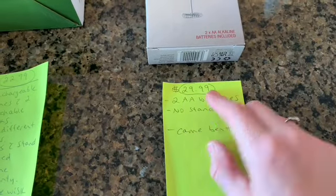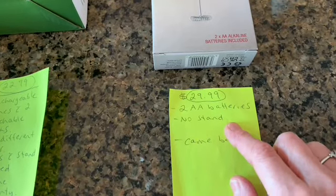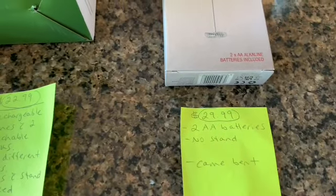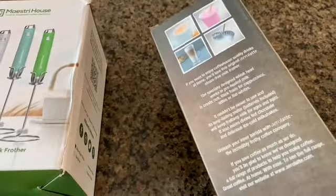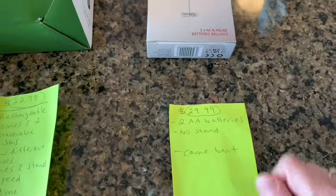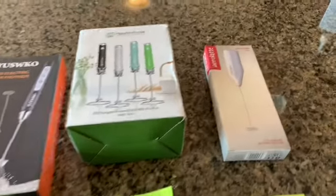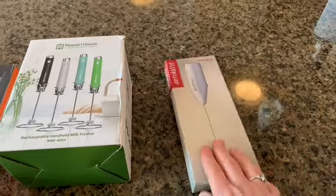Last is the Aerolatte, regularly $29.99. I didn't see any Black Friday sale on this one. It does require batteries and doesn't come with a stand. It came bent — the box was a little damaged and the packaging was subpar for the highest price point of the five. I thought that kind of spoke volumes.